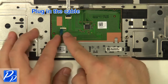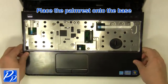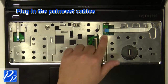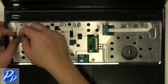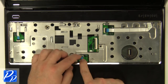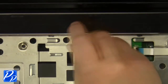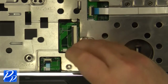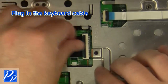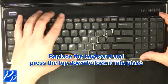Plug in the cable. Place the keyboard into the laptop and press the top down to lock the cable. Plug it into place.